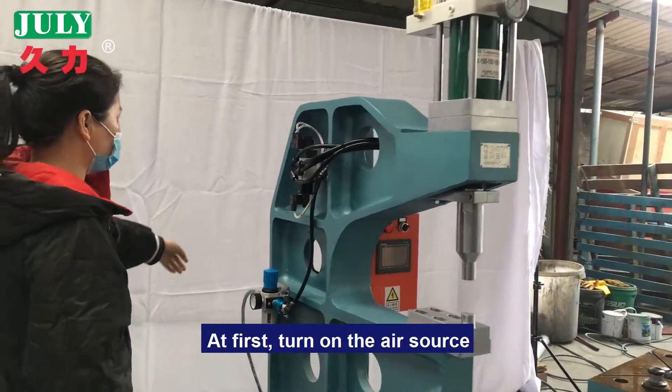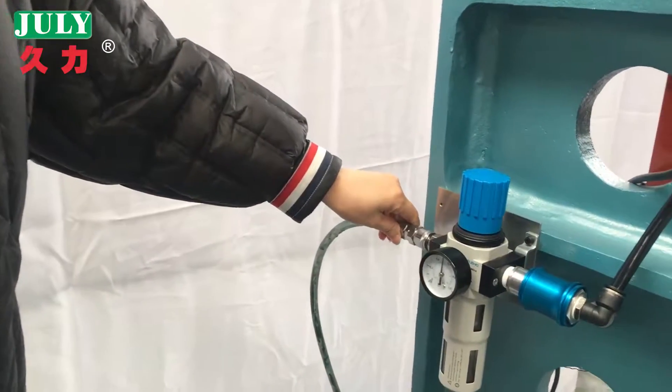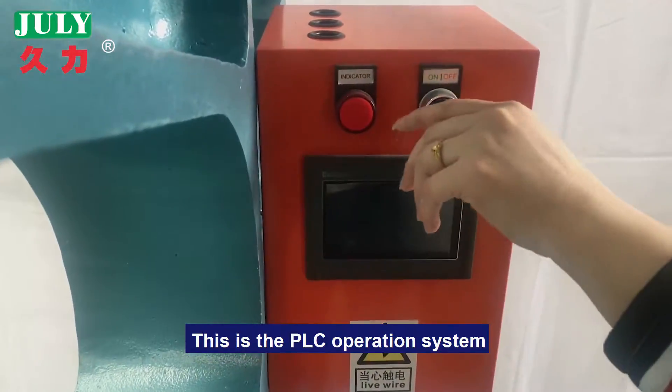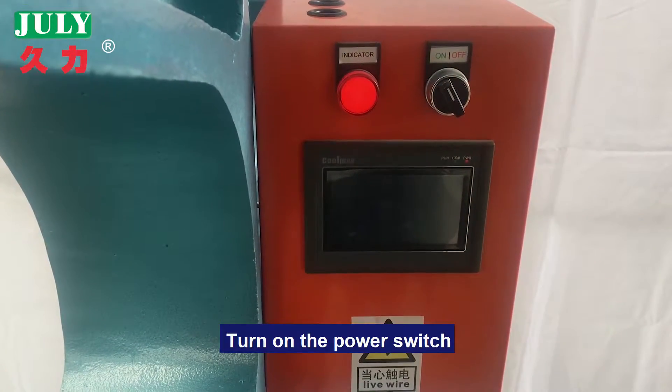At first, turn on the air source. This is a PLC operation system. Turn on the power.